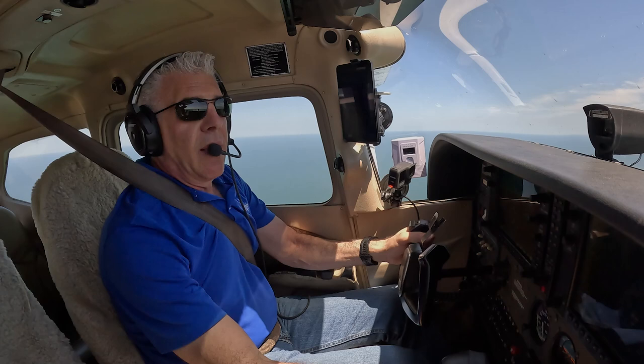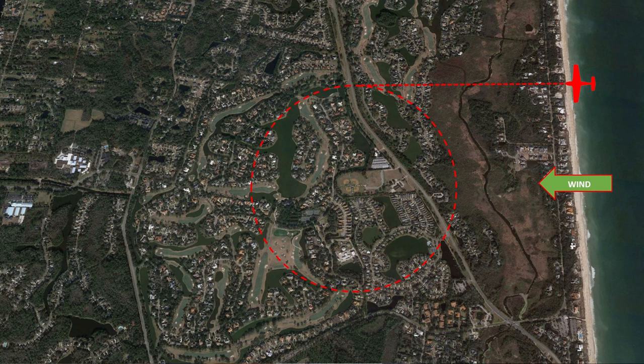Now let's go up in a Cessna 172 at a thousand feet over Jacksonville, Florida, where we are going to start with turning around a point and do a rectangular pattern. The goal of this maneuver is to fly around the point and stay at equal distance. Practice turning when there's wind in different directions. Let's look at an aerial view over the practice area where I'm about to fly to turn around a point in the plane.